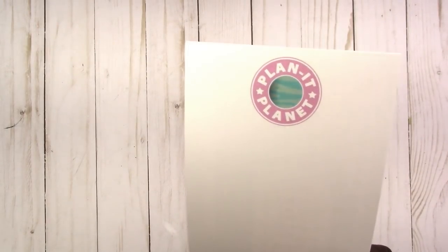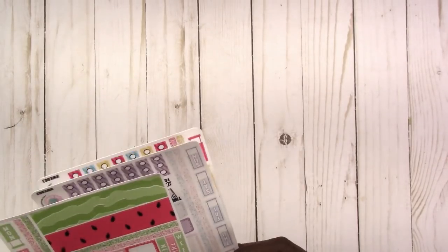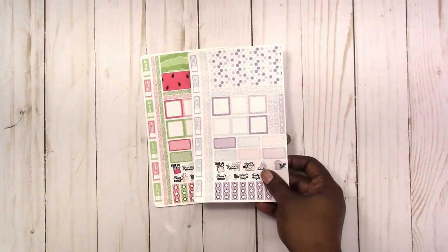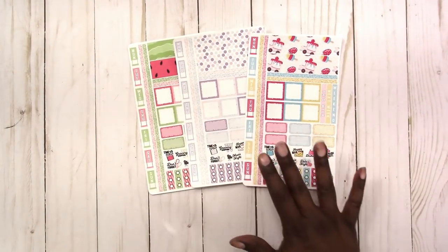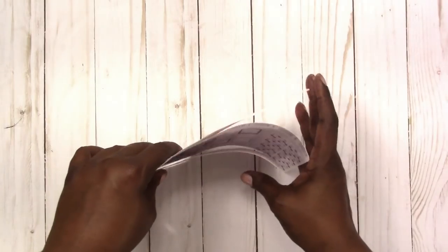My last Etsy shop order came in and it's from Planet Planet — I've never ordered from them before. It came with a bingo card, which I guess you play in the Facebook group. Here's what I ordered: I got the watermelon and some others — these were all from a two-dollar Tuesday deal, so each sheet was two dollars. They are Hobonichi Weeks stickers.